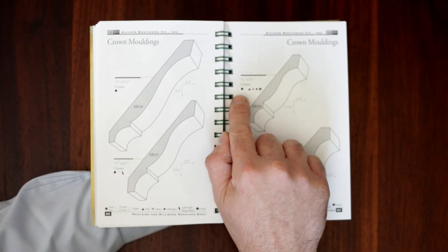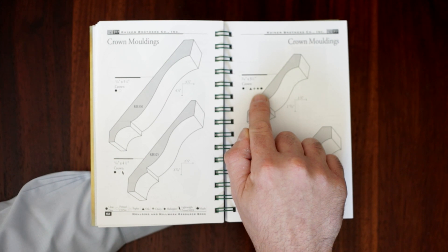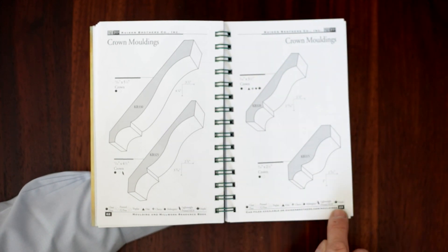To find out what species each profile is available in, match the icon next to the profile with the key on the bottom of the page.